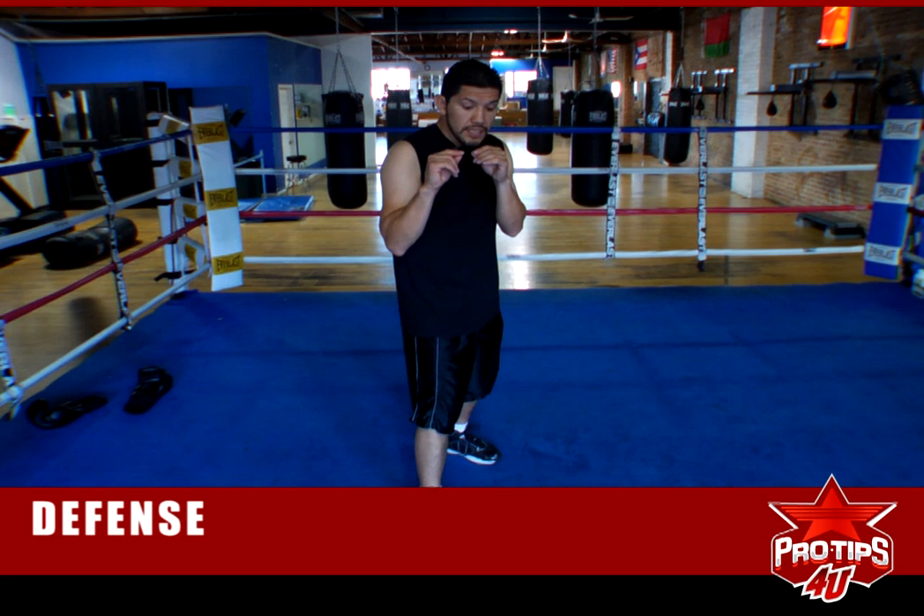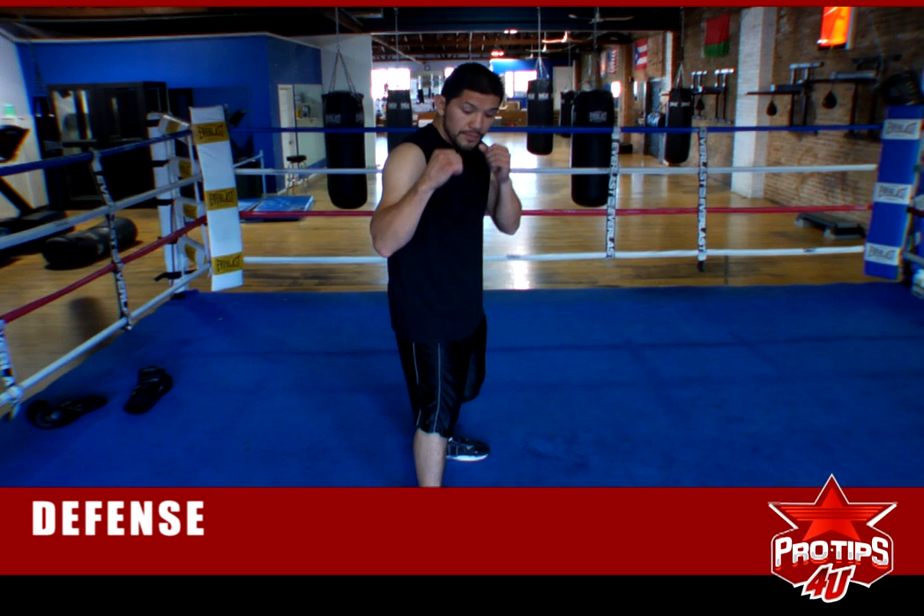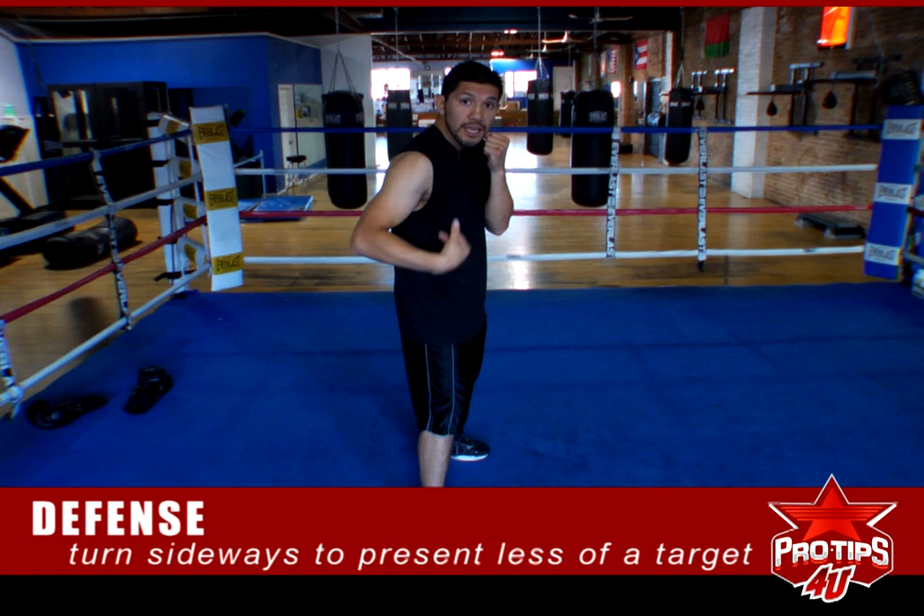A lot of people don't know, but defense is also the way you stand. The less of a target you give — this is a big target right here. The less of a target you give and you turn sideways, this is your defense right here. Not that much to hit anymore, so they're not going to be aiming for this a lot.